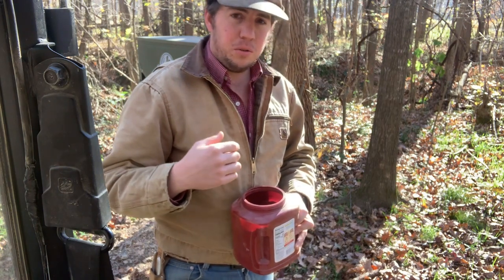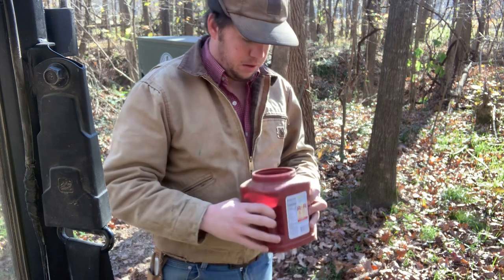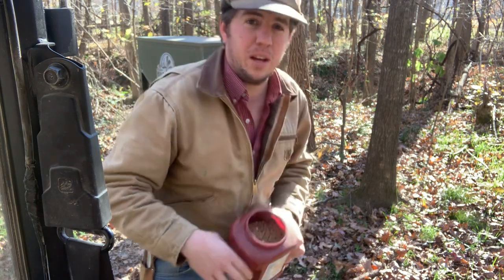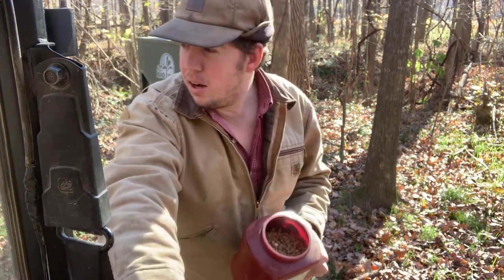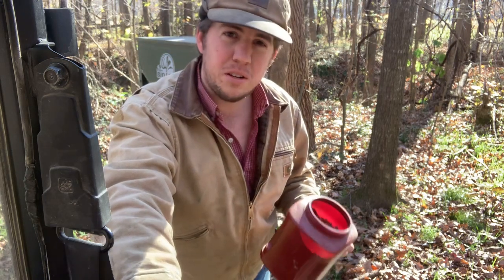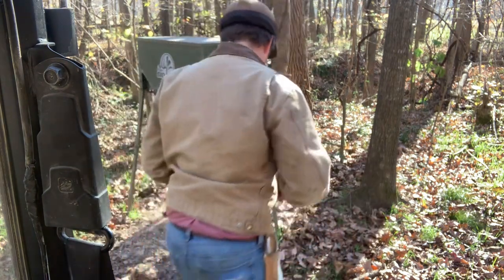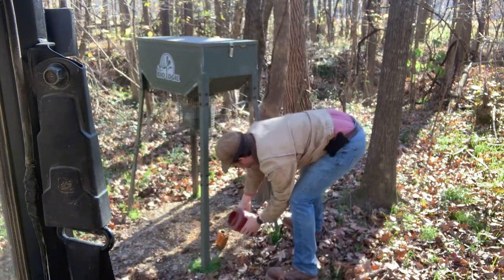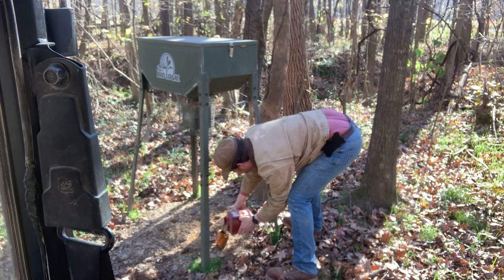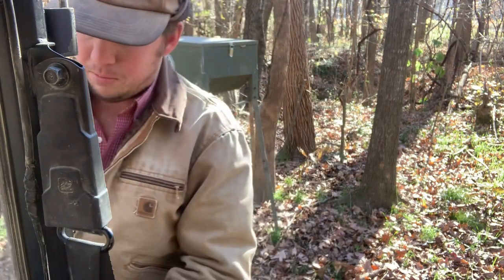I spray Clint Locklear's Coon Collector on it and it gives off a really strong flavor of anise and other stuff. His other product is good too but it's not in the ranger — I'll show you that in a minute. I'm just going to dribble a little bit in there, just cover the trigger, and get a few more set around.